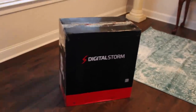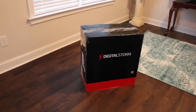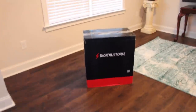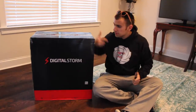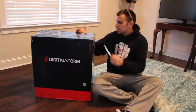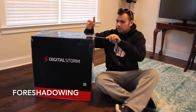Alright guys, so here it is. It's actually a huge freaking box. I'll throw the camera on the tripod so you can see exactly how big it is. As you can see, the box is pretty huge — it's almost as big as me sitting down. I figured I'd go ahead and unbox it on camera just in case anything happened during shipping, so I've got proof of it on camera.